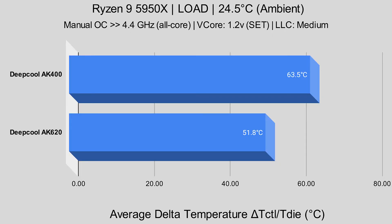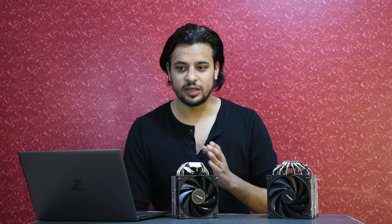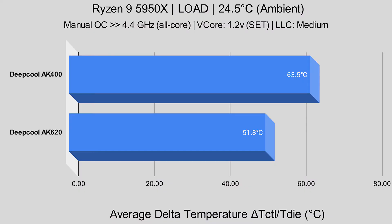For the Deepcool AK-400 at 4.4 GHz all-core, with an ambient temperature of around 24.5°C, the Delta T die was 63.5°C. All tests were done at 100% fan speed PWM, and at that level the AK-400 fan speed was around 1850 RPM. For comparison, the Deepcool AK-620 at the same overclock had a Delta T die of 51.8°C.